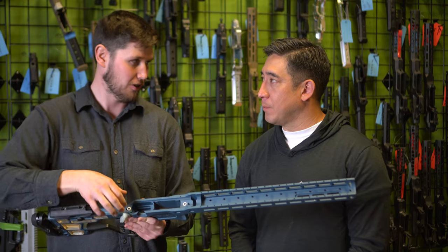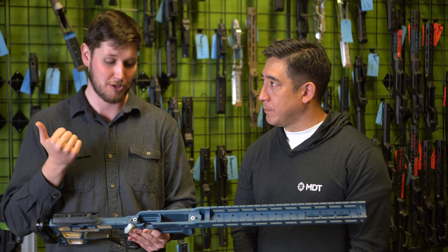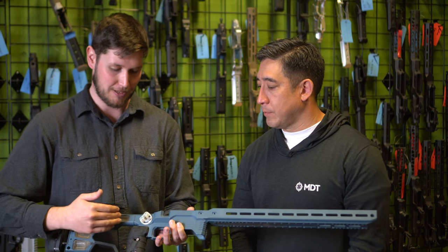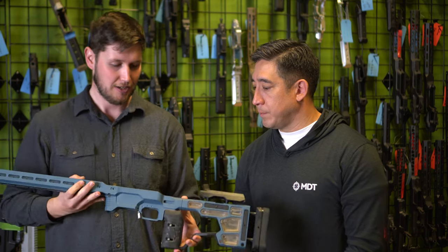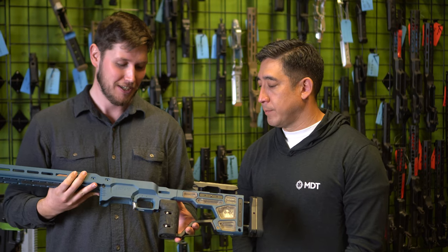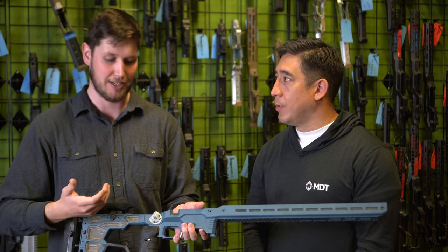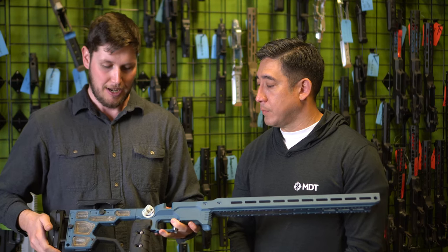The whole center section also got thicker. Basically anywhere we could thicken up the chassis, we did — how do we reduce vibration, reduce that tingy noise, increase rigidity? The byproduct of all of this is increased accuracy and a changed feel. We've also got thumb shelves on the sides with a small M-lock slot, so you can mount an M-lock accessory there. The thumb shelf is adjustable back and forth and rotatable, and we're shipping it ambi — left side or right side.